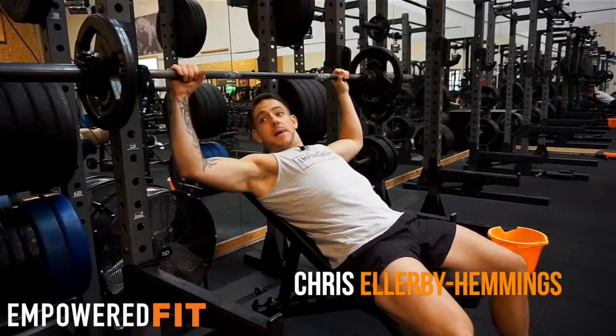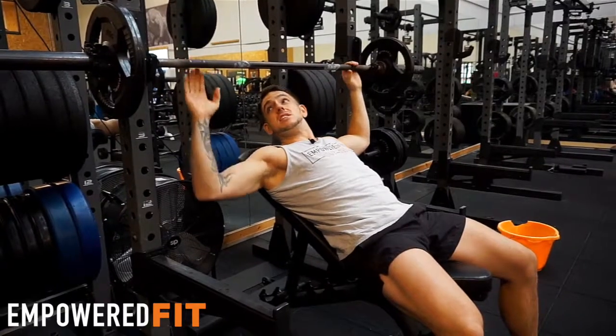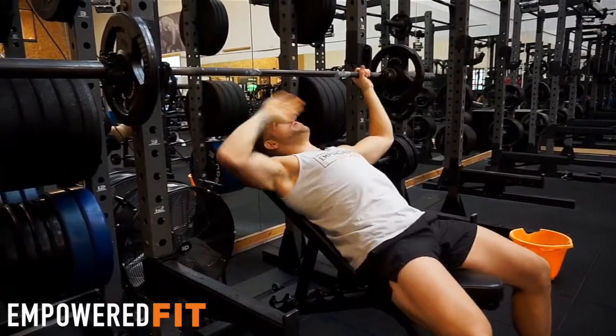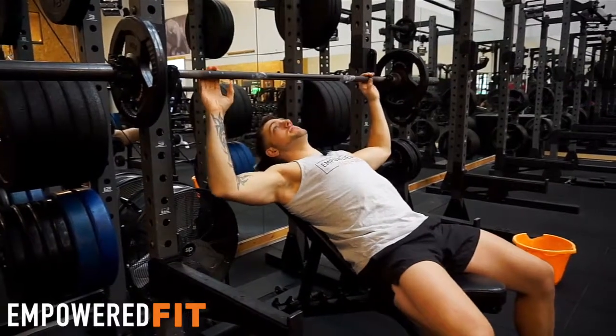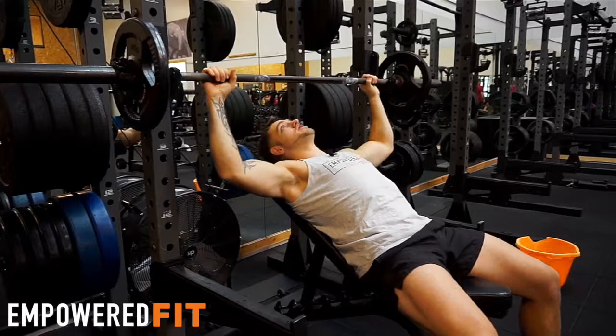I'm going to take you through the incline bench. In this room alone there's actually six places you can do this. Set yourself up in the rack, get the rack in a nice position. You want your eyes over the bar, or pretty much over your nose. It wants to be in an already elevated position so you're not lifting too much.